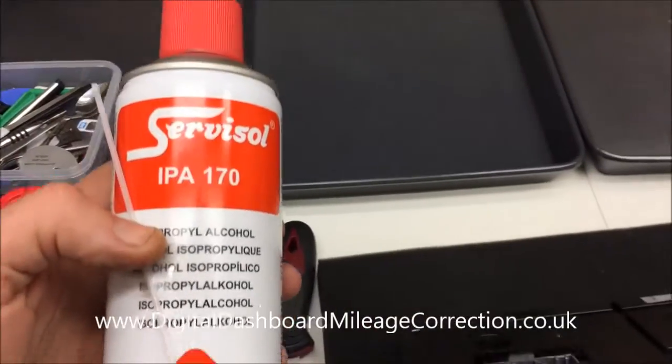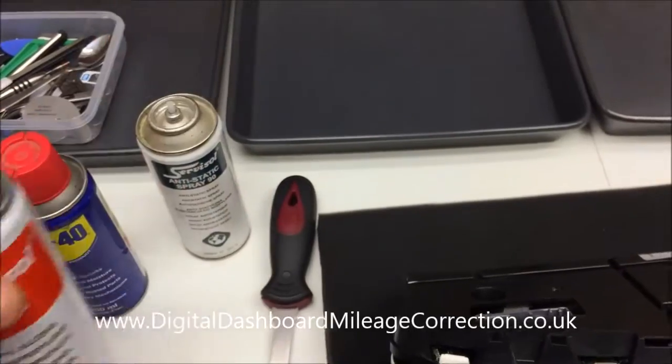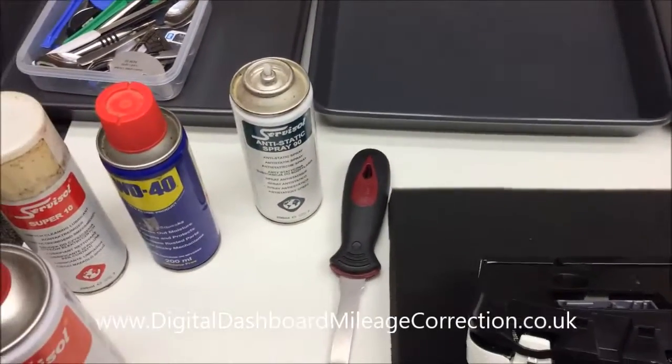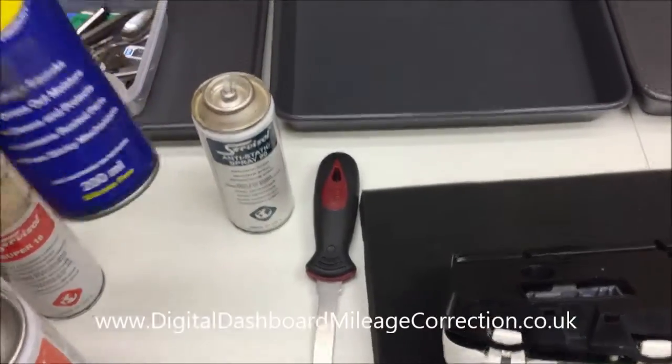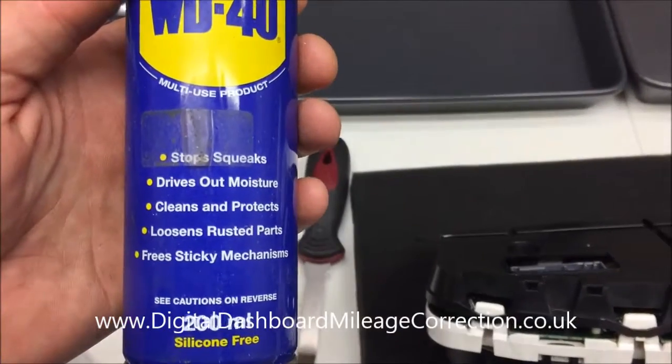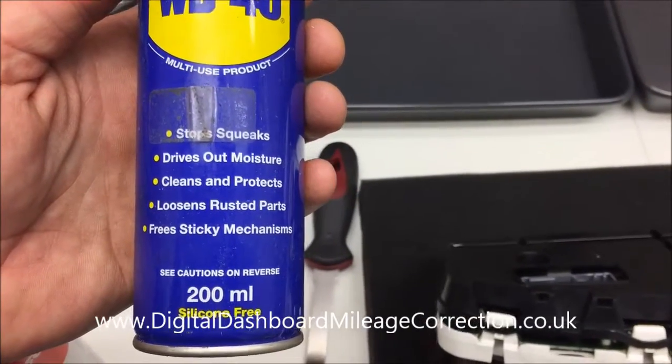And then various compounds. So we've got IPA - isopropyl alcohol - which is good for cleaning off flux residue off of chips, though it stops you reading the numbers on chips. WD-40 - you'll see here it says it drives out moisture, so we'll come and talk about that in the next video.